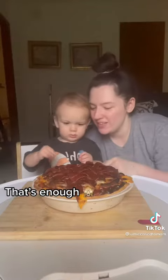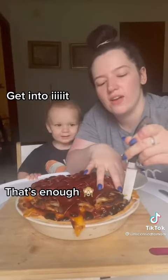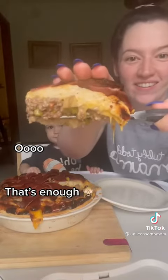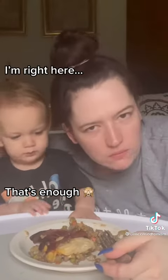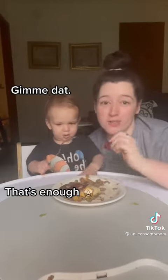You want to eat some? That is so good. Oh my gosh. This is so good. You have to try this. You have to try this.